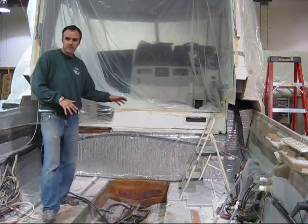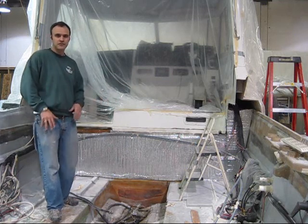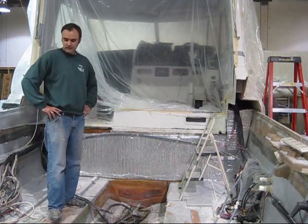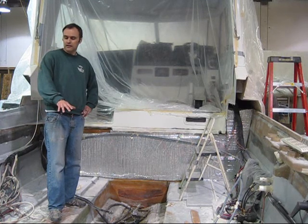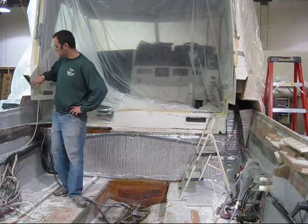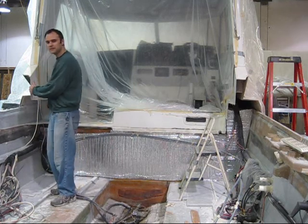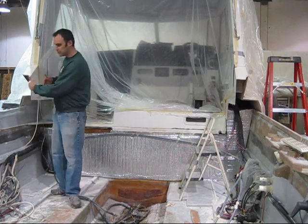Before we put the deck on permanently, we're going to install the engine — so that's probably what you'll see next, installing the engine. Also, we still have to grind. All these edges have to be tapered, both sides, so that we can glass it.